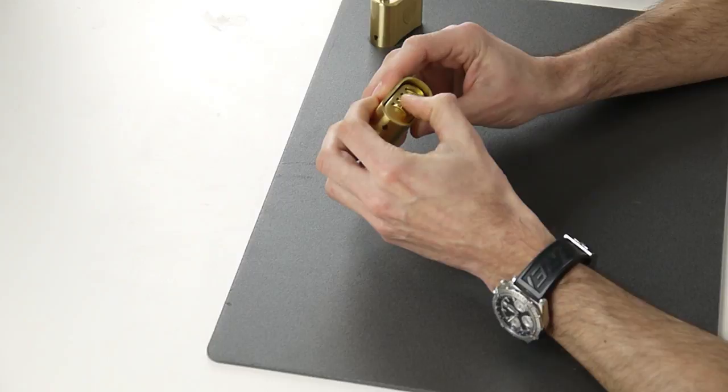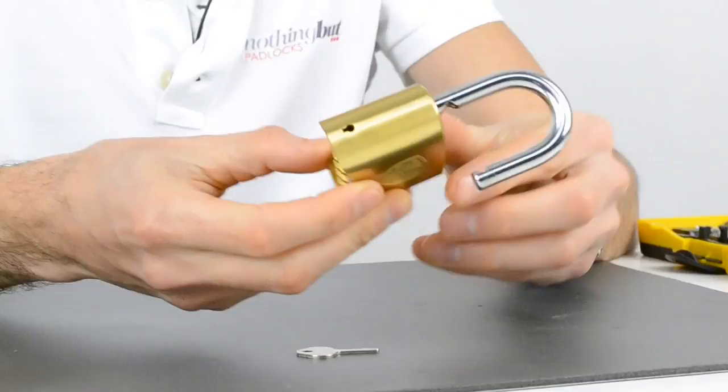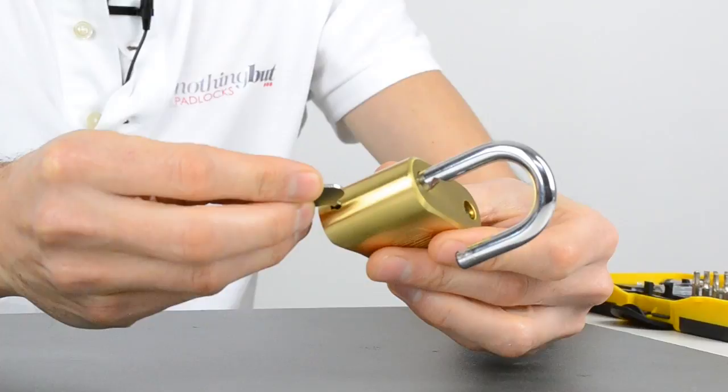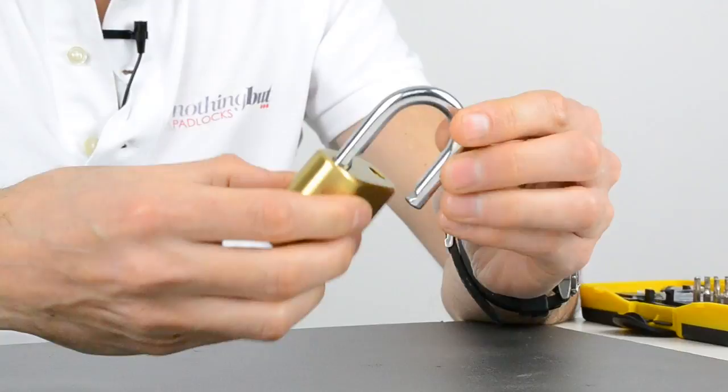In this case the combination comes as four zeros, and to open the lock you push down on it and it will open. You then take the key and insert it into the padlock, pushing against a spring inside. You can see this pushing against it — you push against the spring and just turn it 90 degrees.